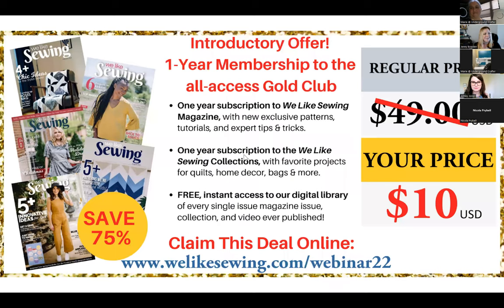I also wanted to share this introductory offer from our friends at We Like Sewing Digital Magazine. This brand new magazine launched January 2022 and publishes 12 times a year. For you today as our thank-you offer, you can get a one-year subscription for $10 — that's 75% off the retail price. You also get access to all back issues, all patterns are tech edited, and it's completely ad-free. Visit welikesewing.com/webinar22 to claim that deal. This is a great way to take your sewing skills to the next step after today's free class.